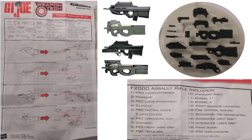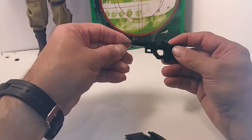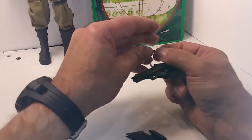Here's a look at the instructions. I found some real life versions of the guns. Once you put the main parts together, the F2K is almost ready to go. These are very small — I could probably get lost very easily. This barrel is a silencer according to the instructions.